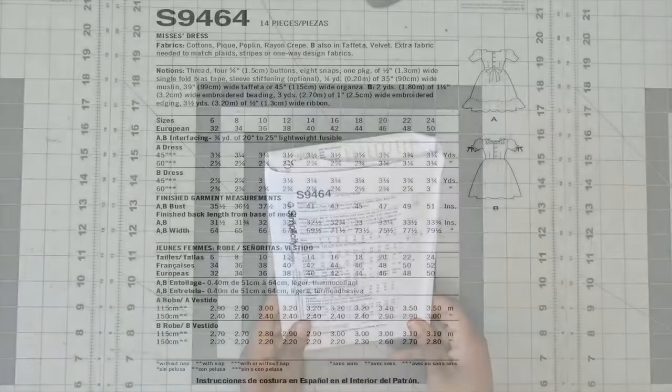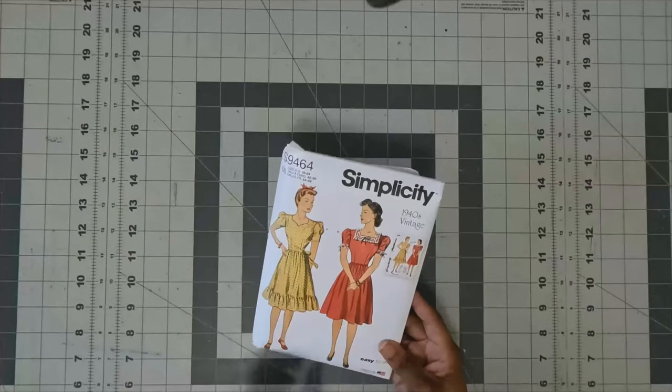Some of the fabrics you can use for this pattern are cotton, poplin, rayon, crepe, and pique. For notions you will need four five-eighths inch buttons, eight snaps, a package of half-inch wide single fold bias tape, and optional sleeve stiffening — one-eighth yard of 35-inch wide muslin, which I think is to make it fuller. For View B you need two yards of one and one-fourth inch wide embroidered beading, three yards of one-inch wide embroidered edging, and some ribbons for the sleeves.